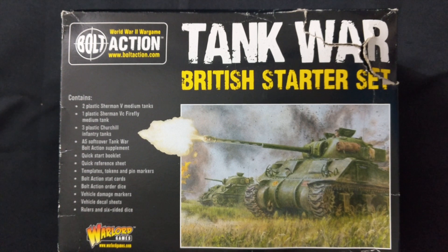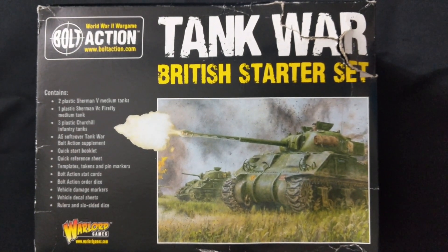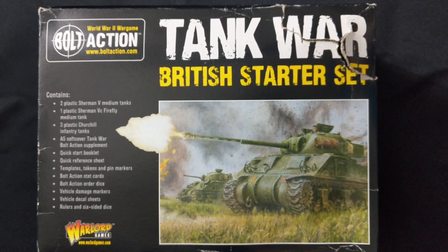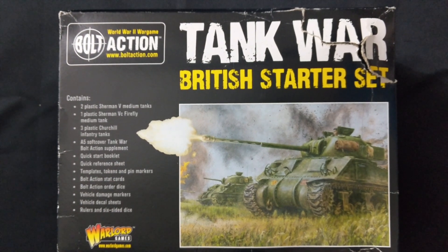Here it is — Warlord Games Bolt Action Tank War British Starter Set, a great way to get into Tank War or to reinforce your British Army for Bolt Action. I got this on a significant discount, about 50% off from my local gaming store, so with it normally being about $150 I got it for about $70–$75.